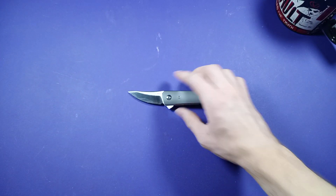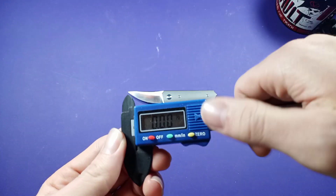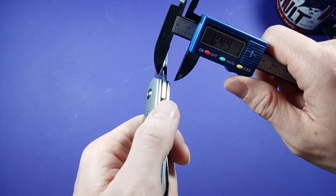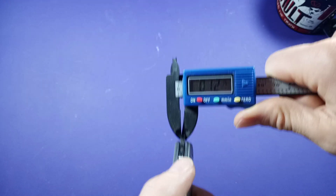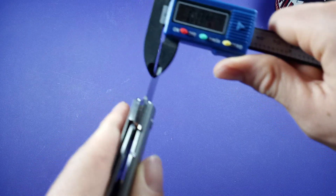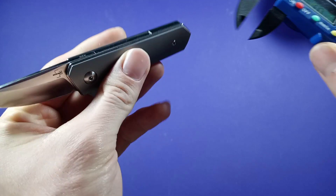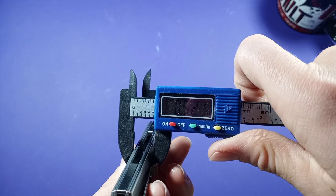Blade thickness — getting my calipers. On the thickest spot back here, we are at 0.12 inches on the back. On the thinnest spot in the front, we are at 0.07. Down here on the blade, we are at 0.04. And the handle goes to 0.52 inches.